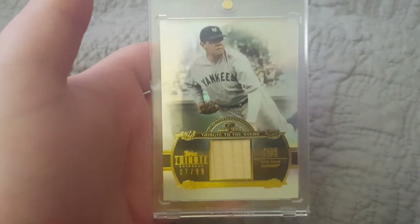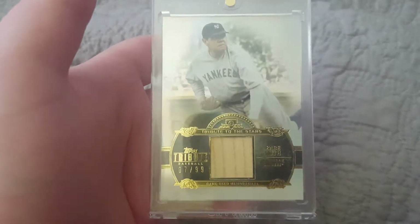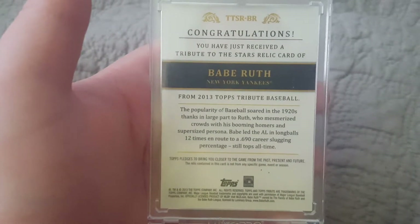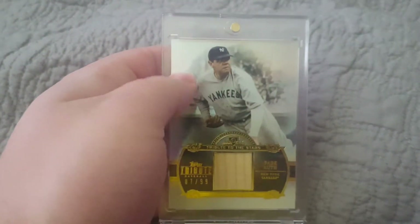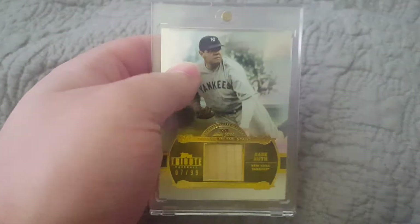The next one actually came from this same box that the CC Sabathia autograph came from. It is this Babe Ruth game-used bat card, number 7 of 99. Really nice card, one of the favorite ones I have in my collection. Just a super, super nice card of Babe Ruth — definitely one of the favorite cards in my collection.